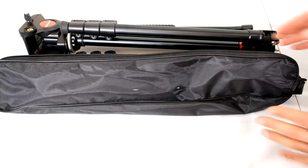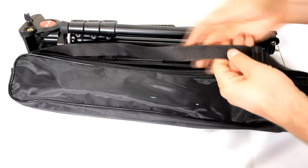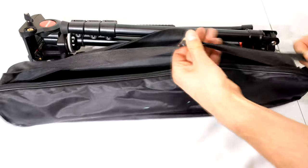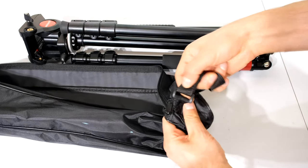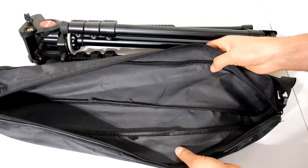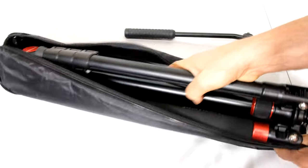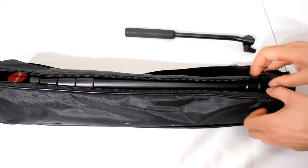First and foremost, just reviewing the carry bag. Don't expect some premium product here — it doesn't even have a sponge for the shoulder strap. It is variable in terms of the length of the shoulder strap, but it's sewn on and you can't remove it. It's got no additional sponging, so it offers no protection against dropping, but it does allow a snug fitting. It's definitely not premium.